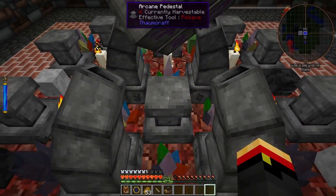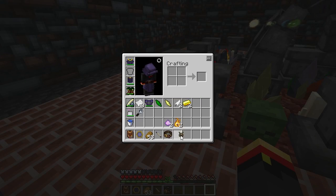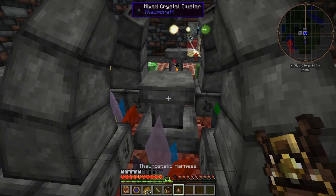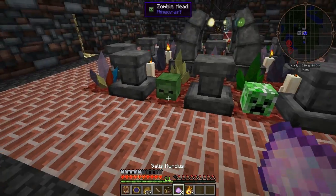Earth shard, feather, and the last gold ingot. There we go. One more thing you can do to improve the speed of your Thaumostatic Harness is to enchant it with haste. You can find the recipe on your infusion enchantment page.